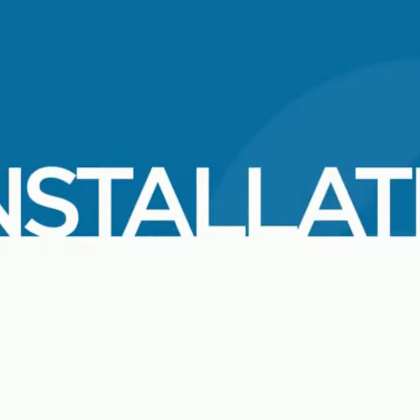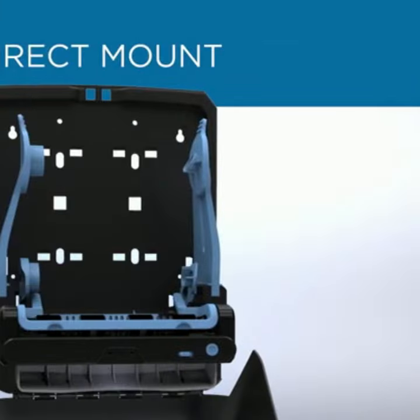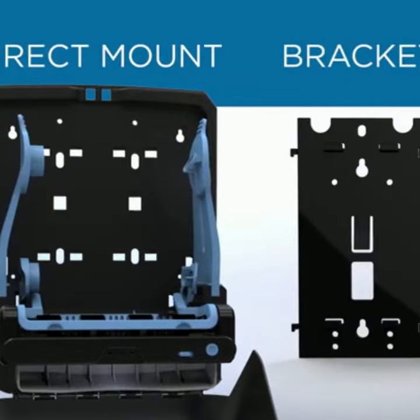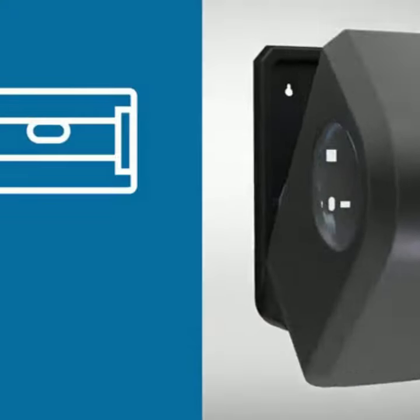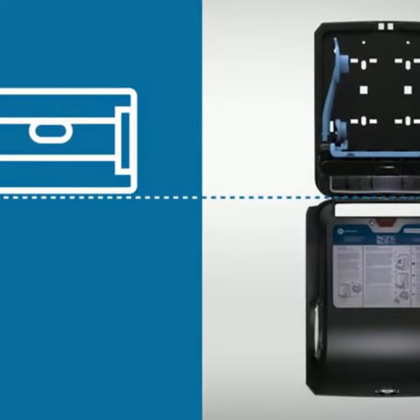Installation of the dispenser is easy and only takes a few minutes. The dispenser can be installed by direct mount or by bracket mount. To mount the dispenser directly to a wall, open the cover using the provided access key and position the dispenser so the bottom of the unit is level.